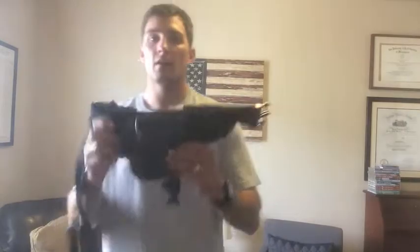Hey guys, welcome back to The Basics. I hope you're all enjoying or have enjoyed your 4th of July weekend. I'm here to do a long overdue review video of this 5.11 sort of fanny pack.